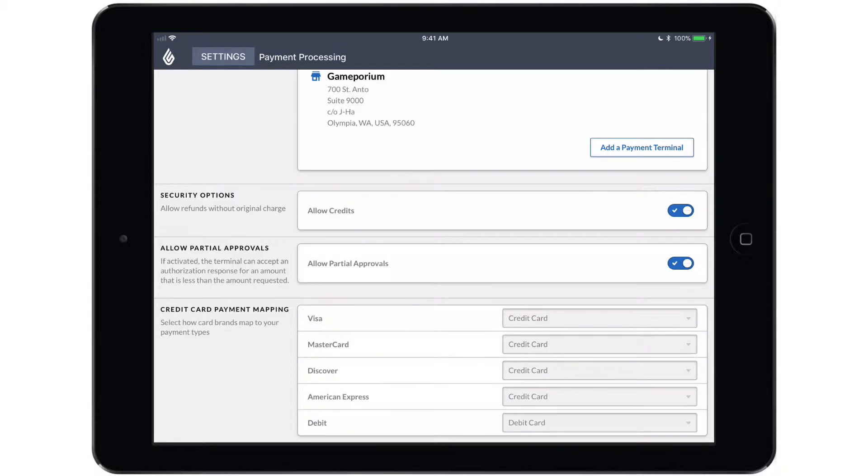You also have credit card payment mapping. This defaults to credit card for all four types of credit card and debit card for debit. You do have the option of creating custom payment types for Visa, MasterCard, Discover, and American Express and mapping those individually so that in your reporting they show up as separate payment types rather than all being lumped together under credit card.